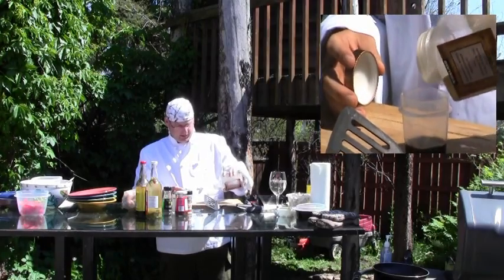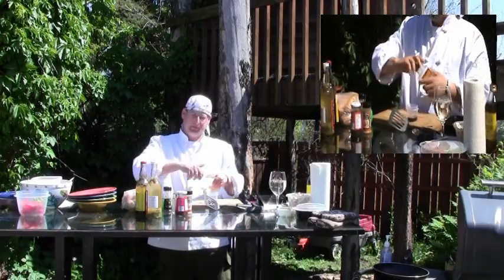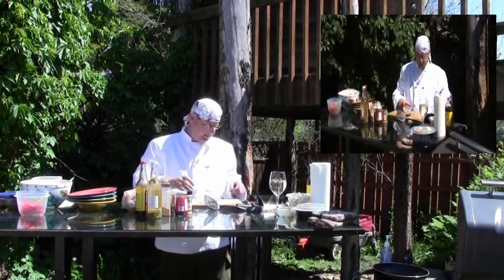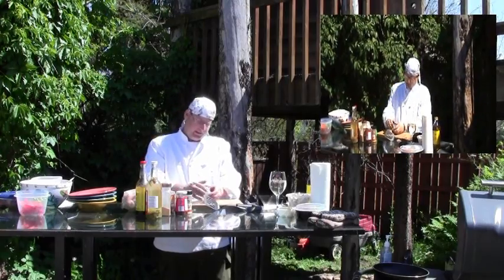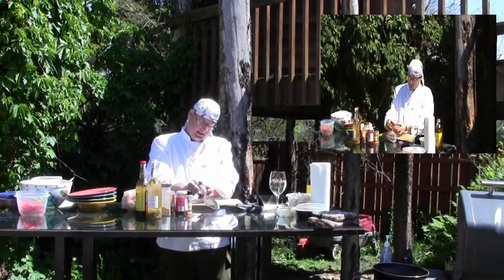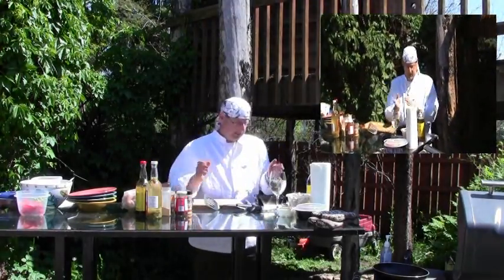Now of course you can measure these out. We'll have the measurements on the website there for you eventually, but for this, I can eyeball it. I've been doing it quite a while. The great thing about these is not only can you travel with them, you just shake them up. You don't need to whisk them, you don't need any cutters.